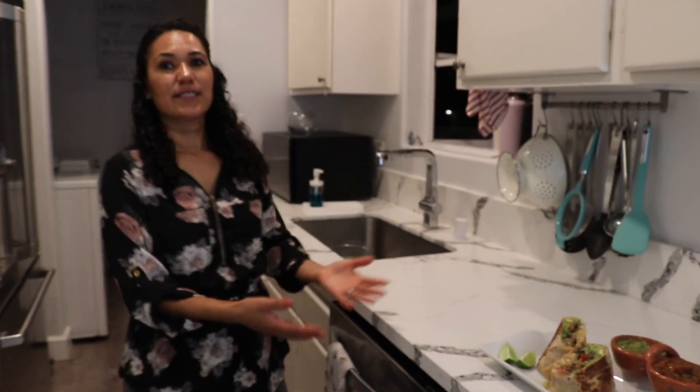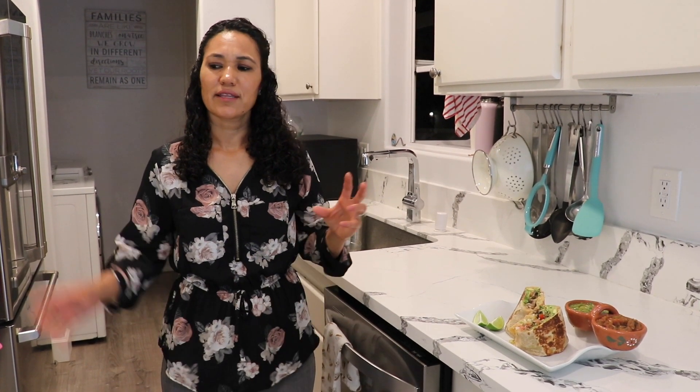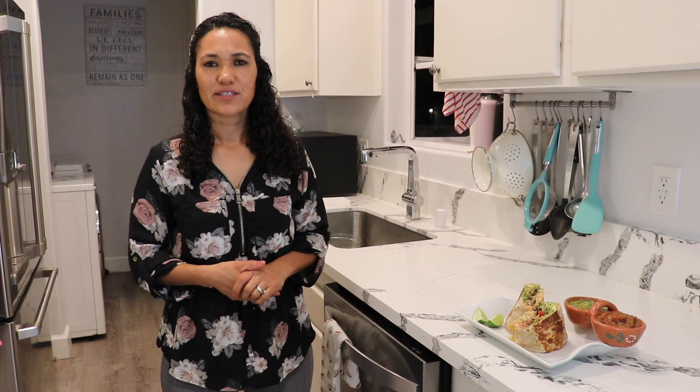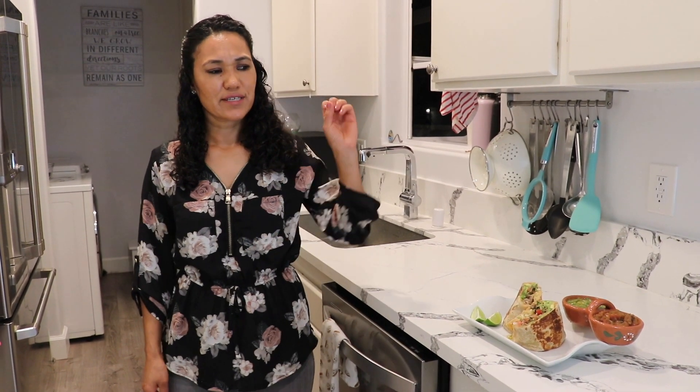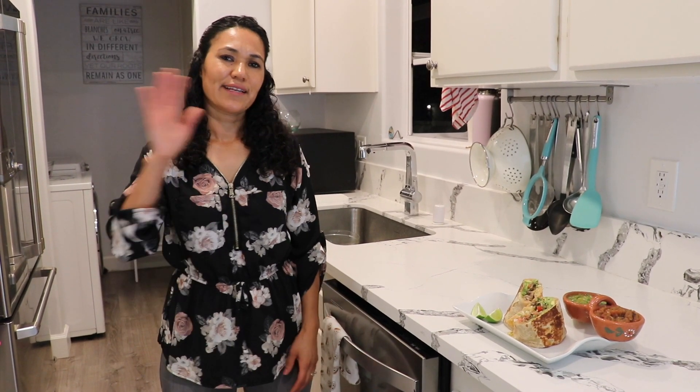That's it for this video! For this recipe, if you want to cook your beans from scratch you can prepare them the day before. It's not too complicated — hopefully you guys give it a try. All the recipes are on my channel — hopefully you're able to follow along. Hasta la vista!